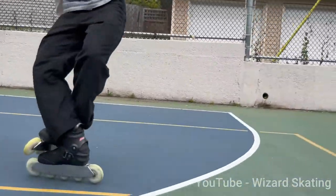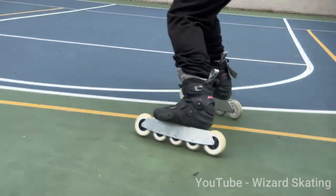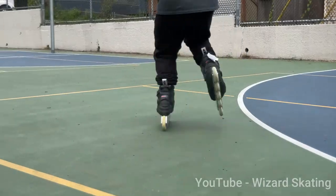Hey rollerbooters, welcome back. Thanks for being here. Maybe you're interested in this new discipline of inline skating called wizard skating, and you want to check out some wizard advanced frames. Well, you're in the right place.